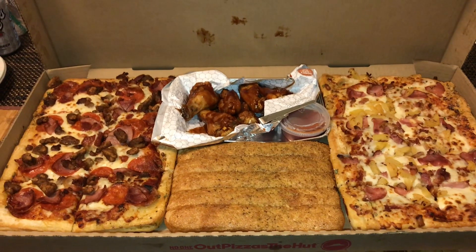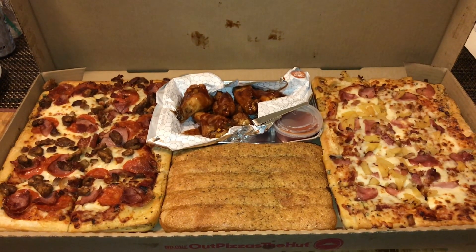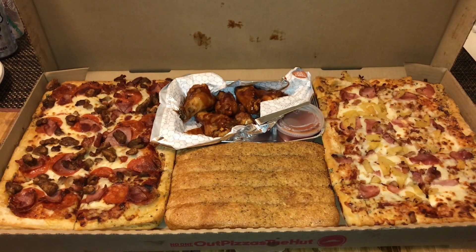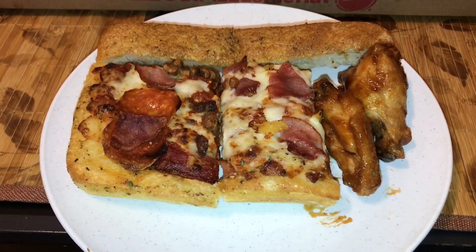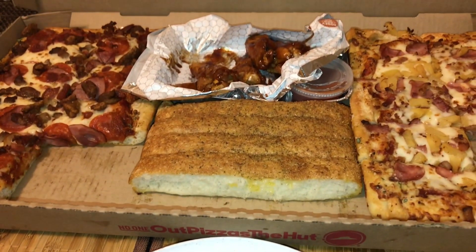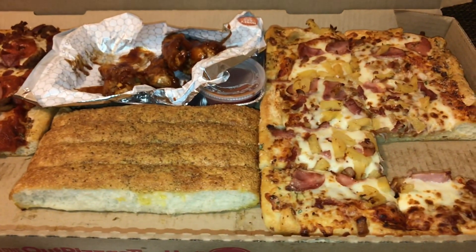I believe this pizza is good enough for six or more people. That's a lot to eat. I had three or four slices, plus the buffalo wings, and it's delicious.